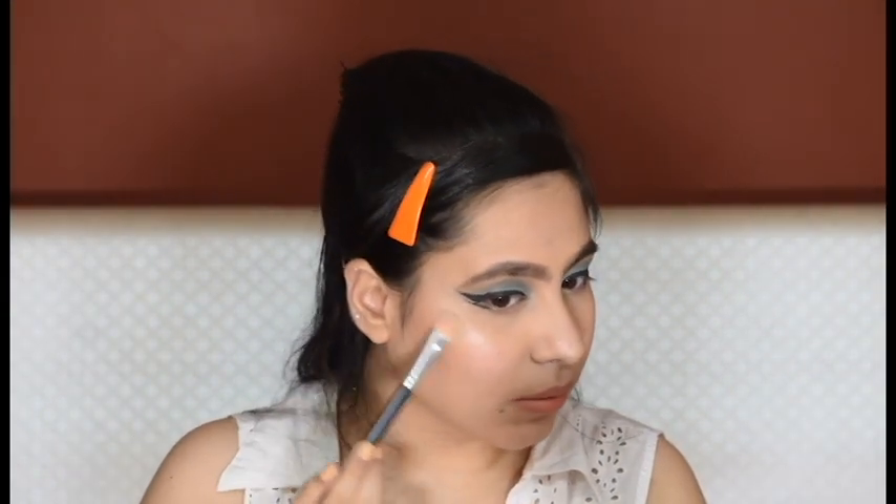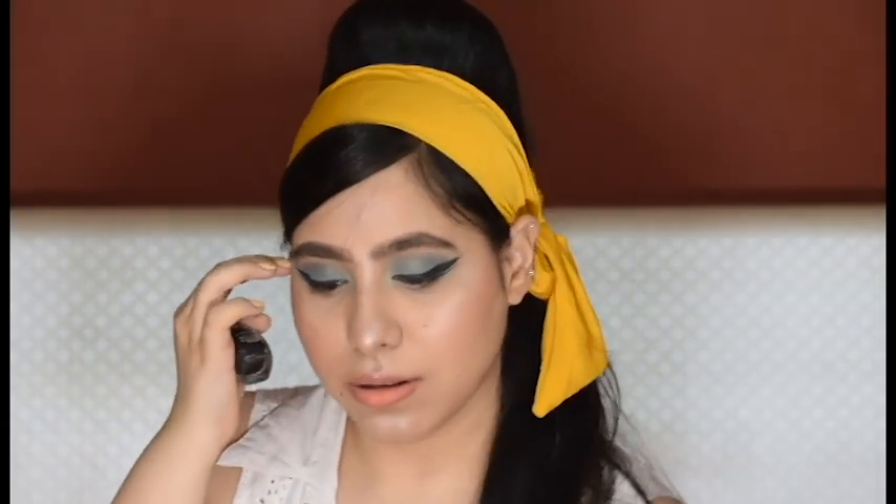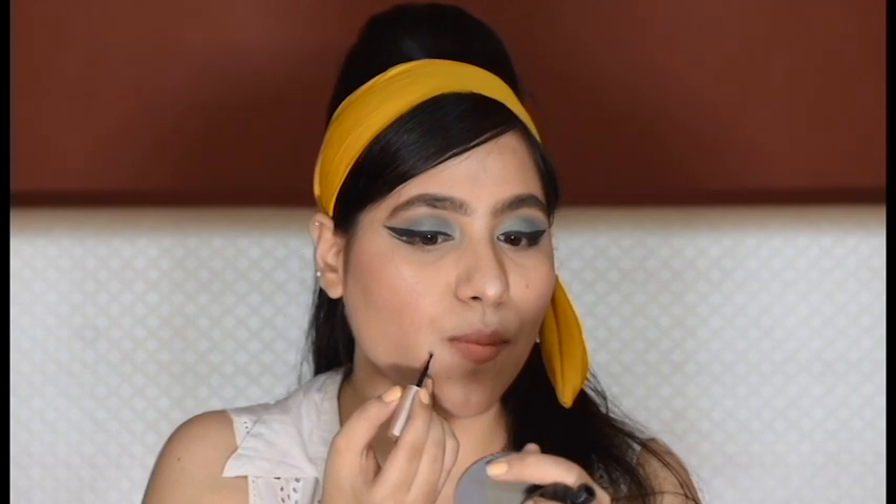A little bit of highlight — just a subtle one, nothing blingy. And here is the retro hairstyle. She also has a mole on her face, but I already have a natural one so I'm just going to emphasize it.